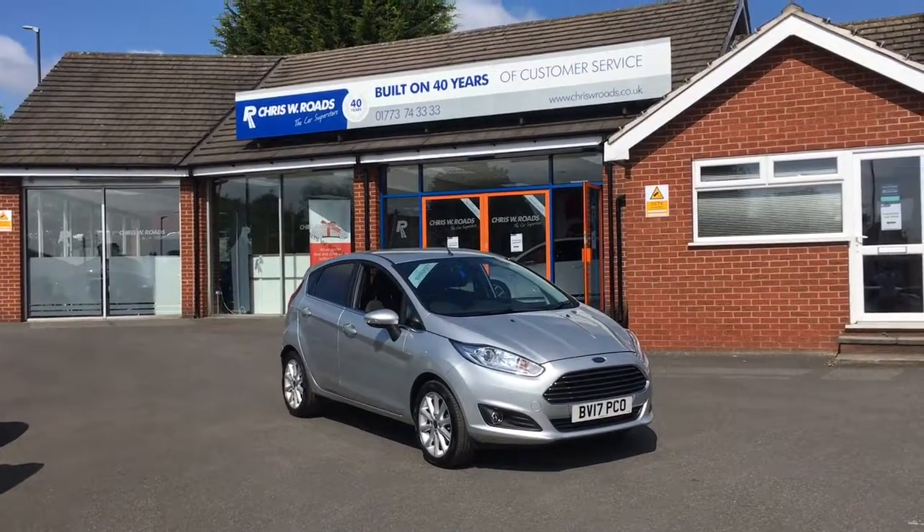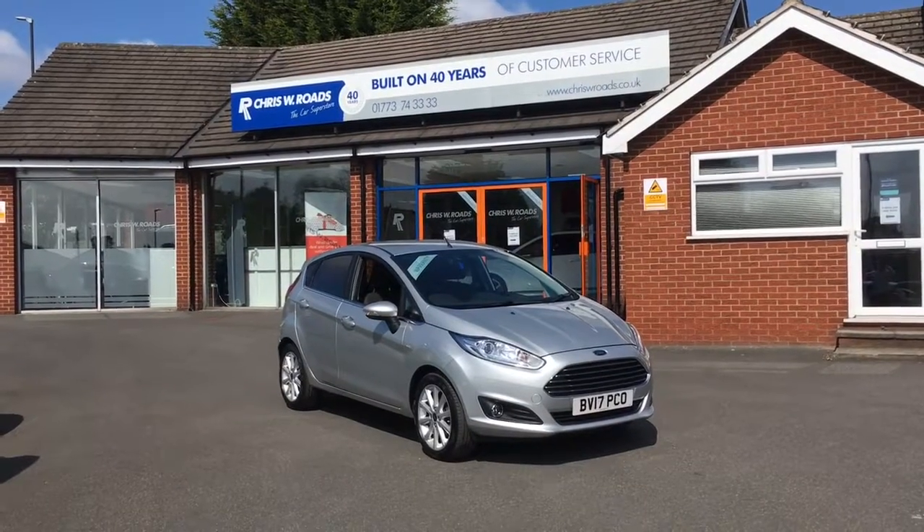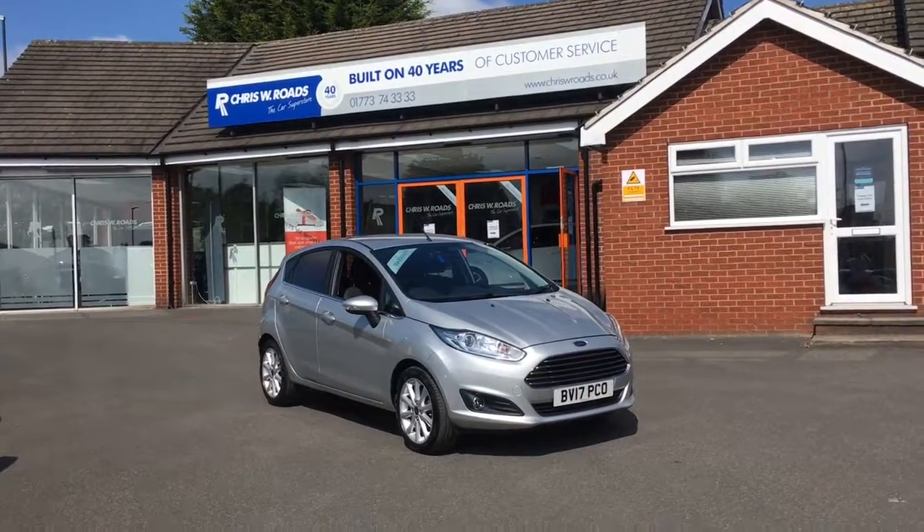Hello, this is Rob from Chris W.E. Roads. Here we have a Ford Fiesta which looks really smart in silver. I've got some great features on the interior as well, so let's start with a walk around.